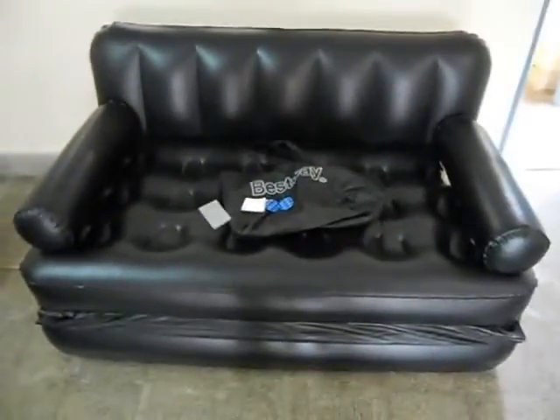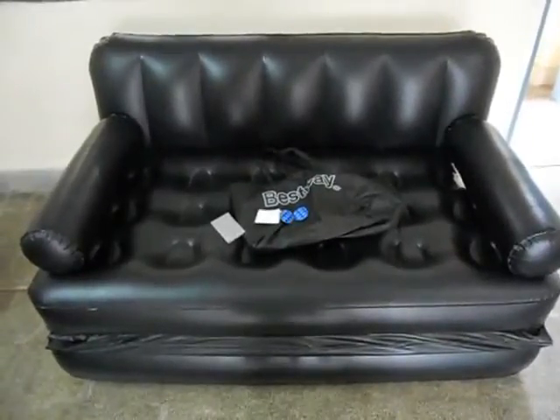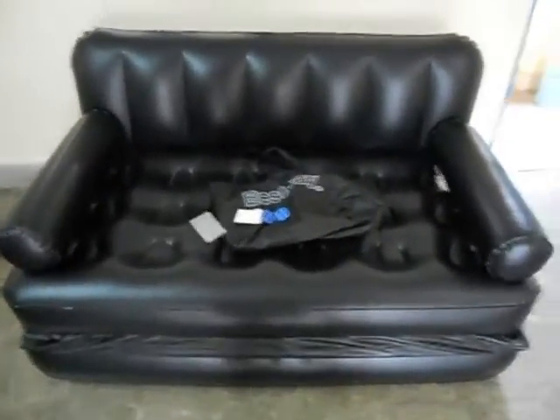That was a review of the portable air sofa. Thanks for watching, see you later guys.